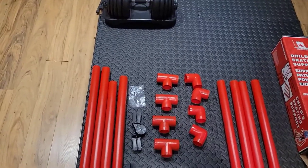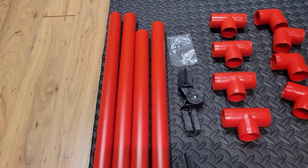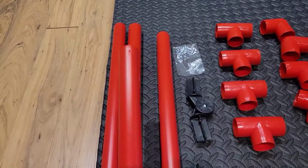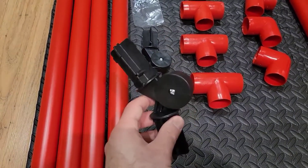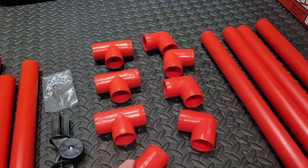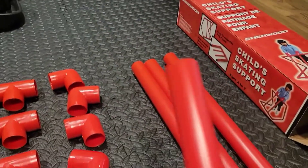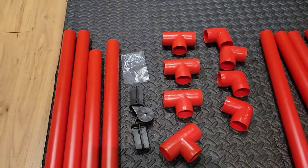Before we actually get started with the assembly, it's good practice and it'll probably help if you just separate out all the pieces. There are four tubes that have pre-drilled holes in them — you'll want to separate those. You've got two adjustable brackets and a bag of screws, four T-brackets, four 90s, and then four tubes that don't have pre-drilled holes. Go ahead and separate them out — it's going to make things a little bit easier.